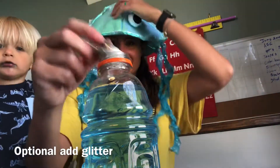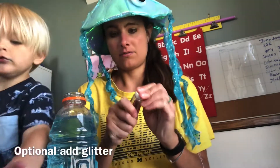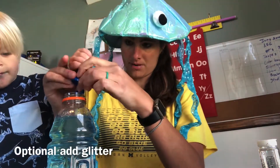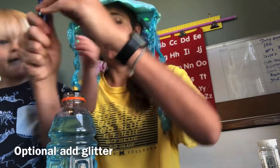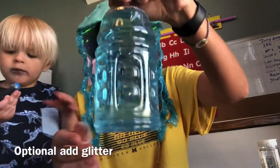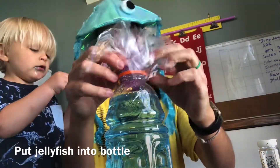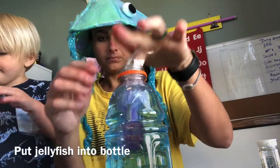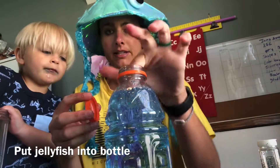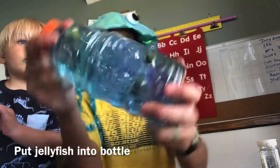Add your glitter in there — some blue glitter. Good job! That will be pretty. Put the lid on it and shake it up. There we go. Last step: take your jellyfish and put them in the ocean — it's blue! Put the lid on — super glue the lid, hot glue the lid, whatever you need to do. And now we have our jellyfish in the jar!